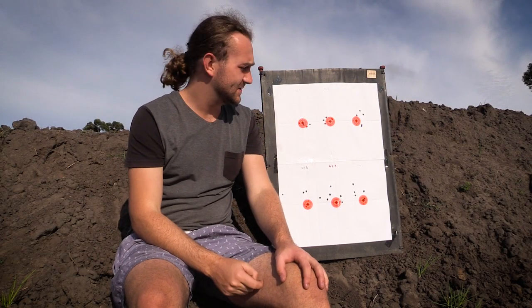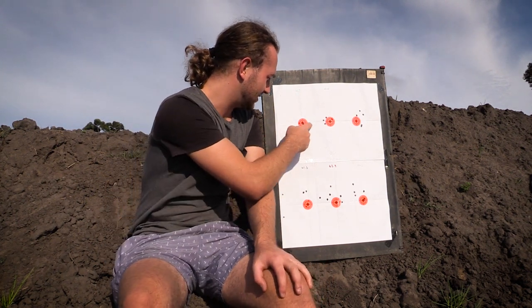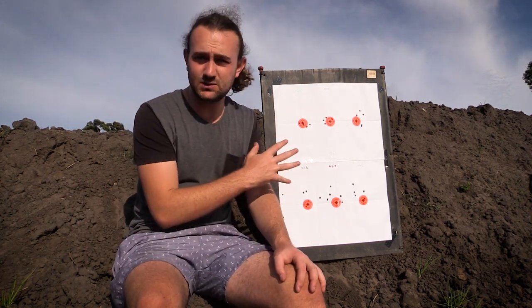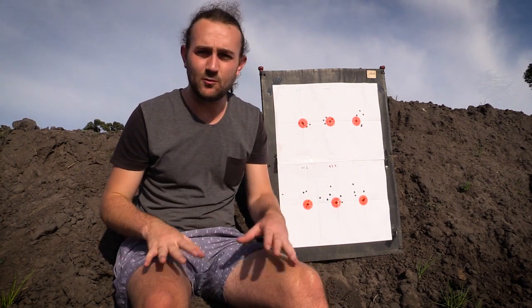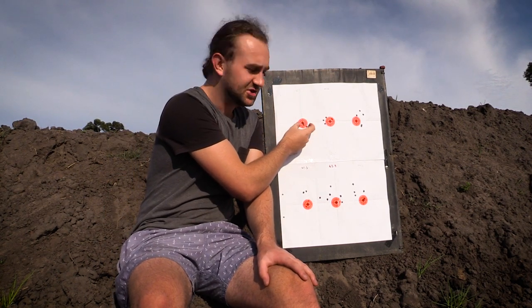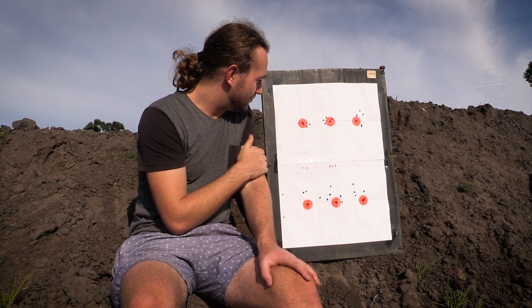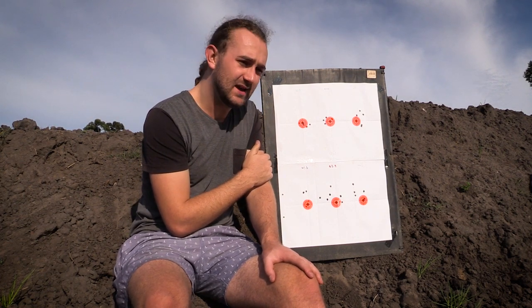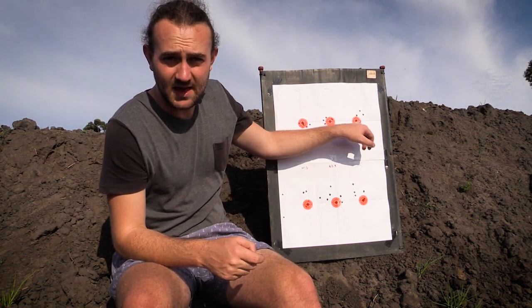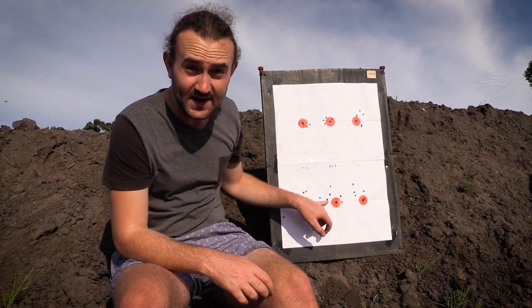Let's talk about these groups. None of these are really amazing groups by anyone's standard and even the best can be improved - I'm still getting used to the rifle. But the results tell a very clear story. We see a tightish group - probably three-quarter minute of angle - and same with the next one. Then we see things start to open up as the powder charge increases, and over here these two groups are just absolutely horrendous.